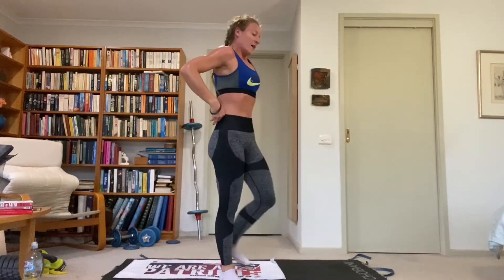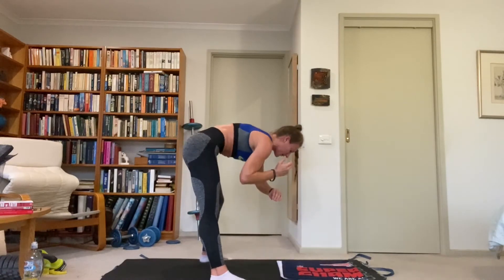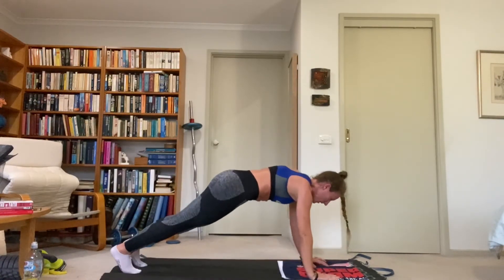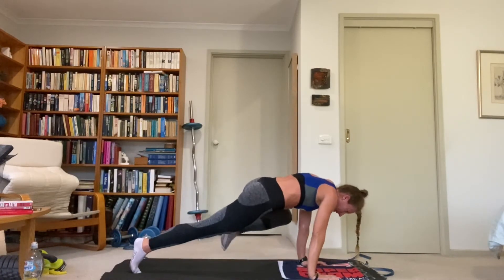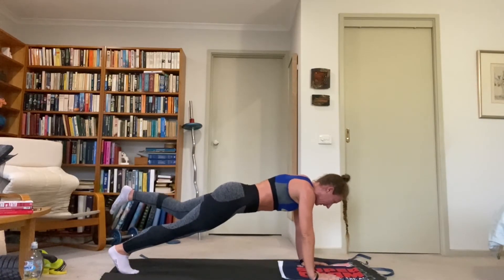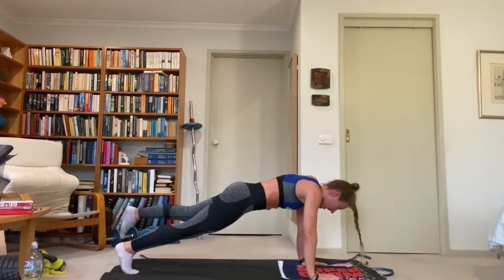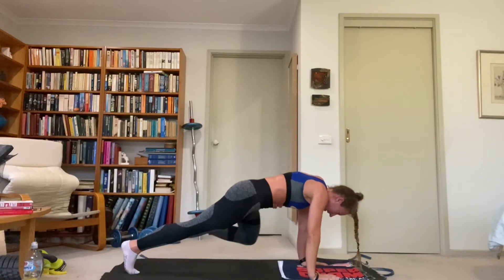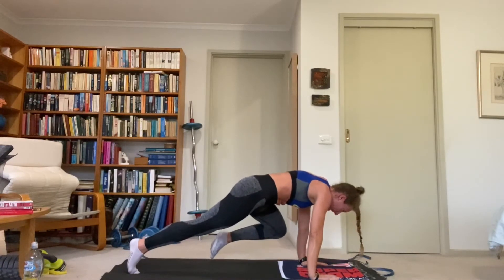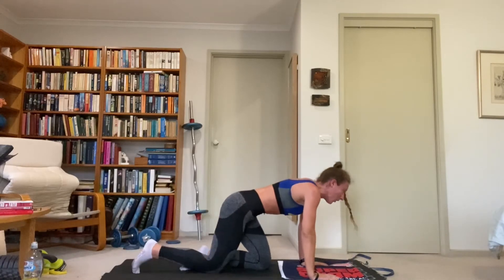Last exercise — slow mountain climbing circle, left leg. Then we're done and we'll have a stretch. Finish off strong, doing great — 40 seconds of work is all we've got left. So left leg goes to the right elbow, then outside the left elbow, back. Hold at each position for a second. Don't let the hips twist or rotate — engage the whole core to keep them facing down, and use that oblique to crunch up that leg. Push through.